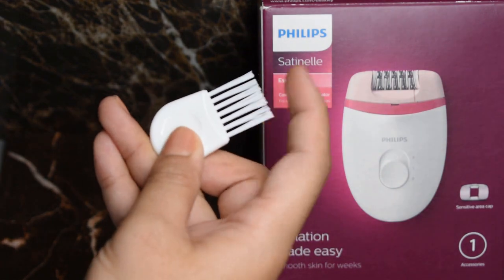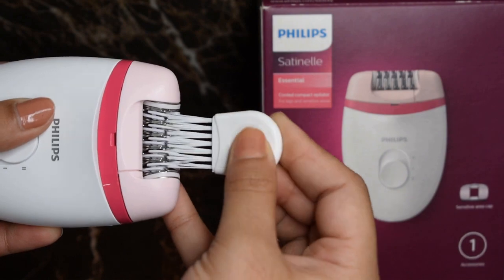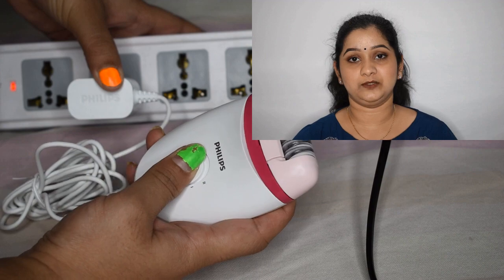Up next we have this little cute brush which is used to clean the epilator head. And that is what we get in the box.